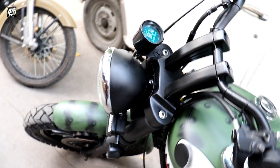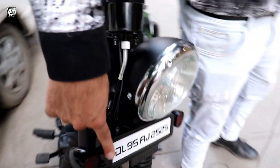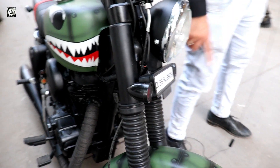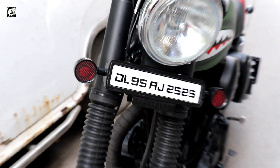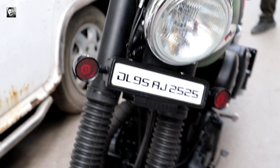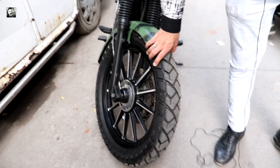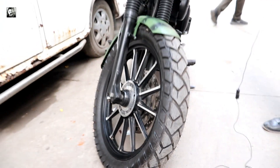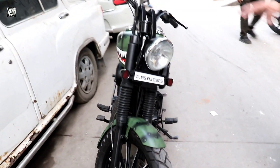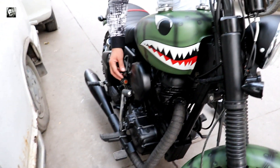We have put a dome light here with a custom number plate and indicators. We have changed all these things. If you see here, we have fit a broad tire in front - this is also a 110mm tire. We have done a complete customization, and if we talk about the key knob, we have given it here.